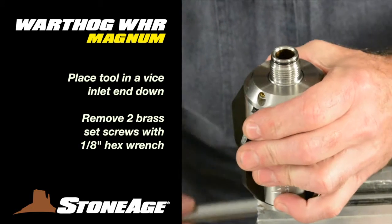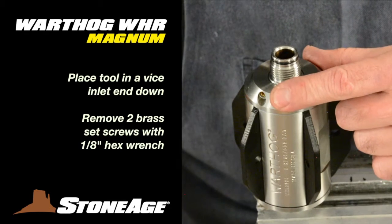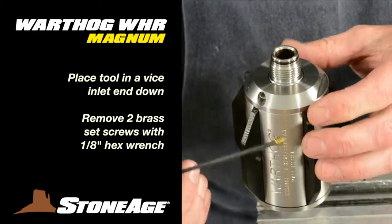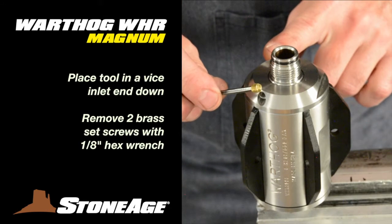Begin disassembly by placing your WHR in a vise with the inlet end facing down. Use the wrench flats on the inlet nut to secure. With an eighth-inch hex wrench, remove the two brass set screws from the front nut and set them aside.